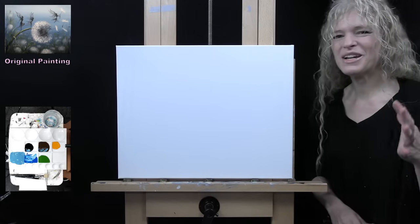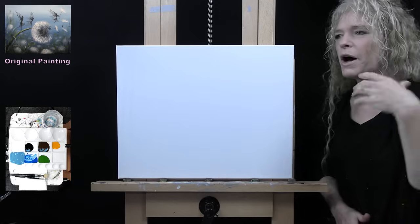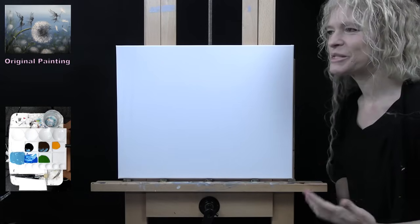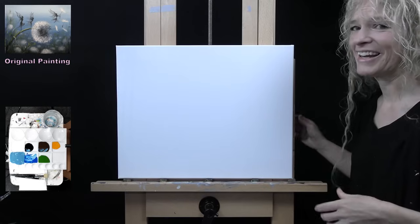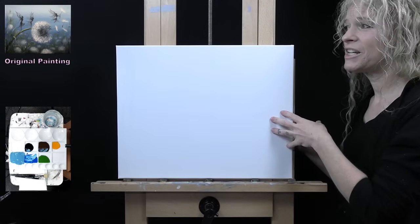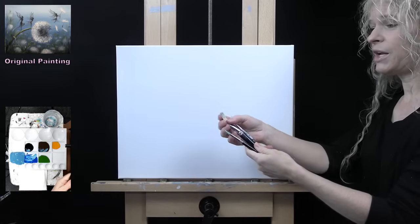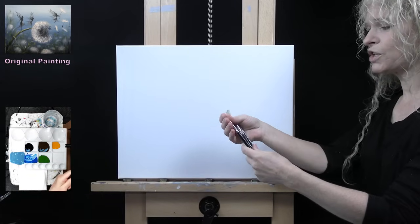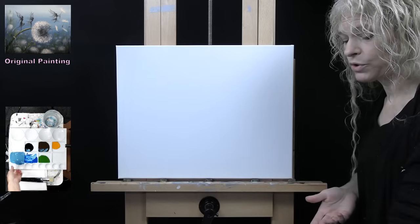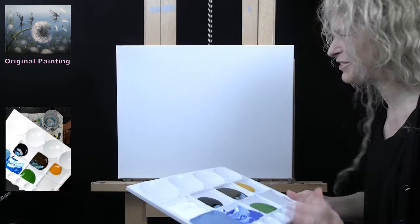I'm going to be going pretty much step by step with how I did the first one, but I'm most likely going to be much more loosey-goosey with it because I'm using my non-dominant hand. I'm working with the same materials. I've got a 16 by 20 inch canvas, same style and type of brushes. I've got a bristle brush and a couple of round brushes that are similar to the ones in the first video. It's so weird showing you my materials from the wrong side.